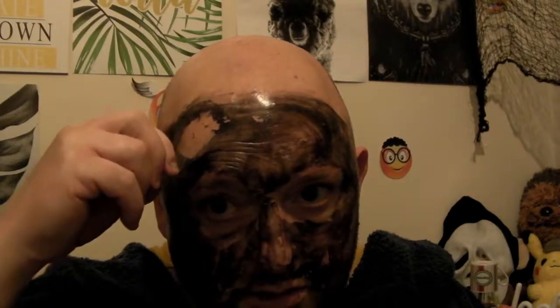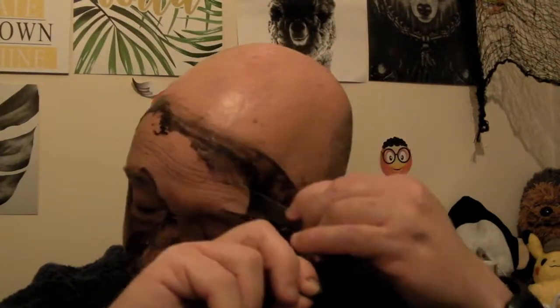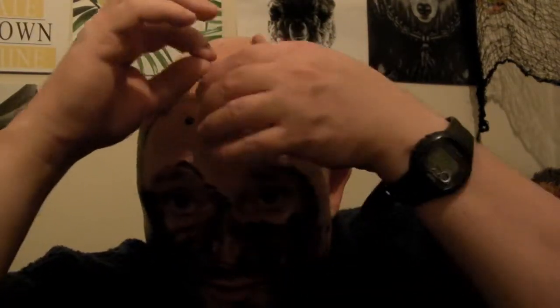Yep, definitely not painful. I haven't tried the painful one before, so this is like taking a wrapper off a sweetie.